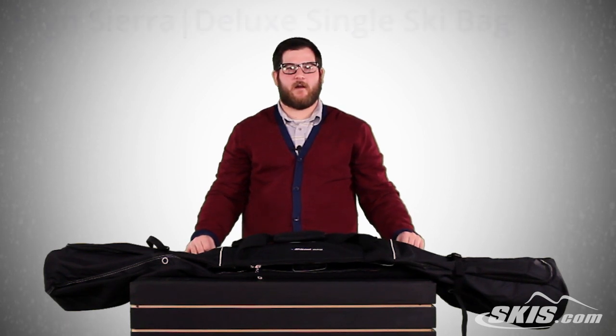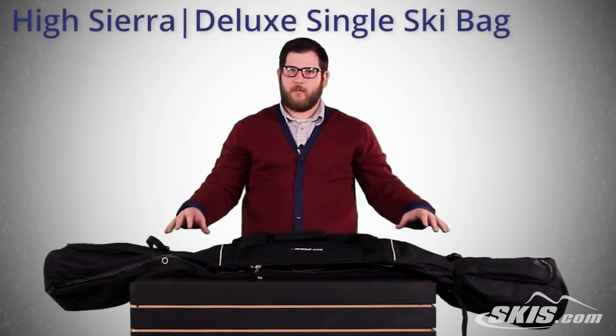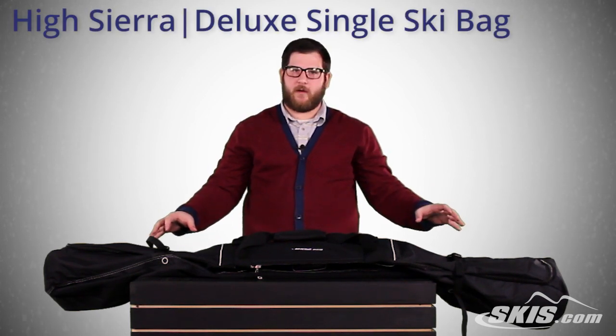Hey, Bobby Bags here with the High Sierra Single Ski Bag. Real simple bag here, holds one pair of skis.